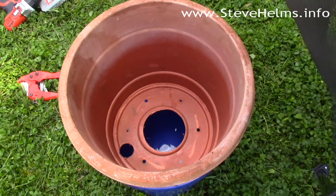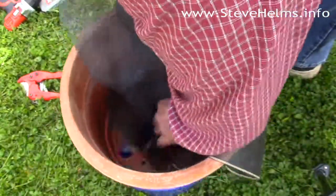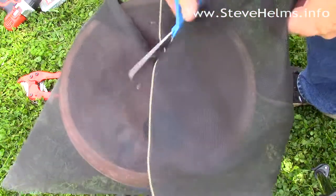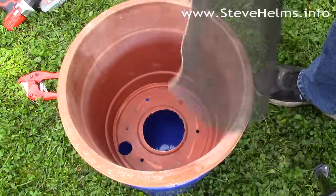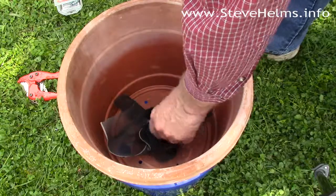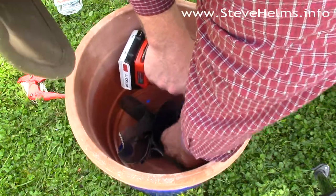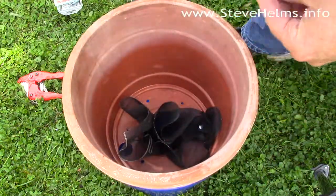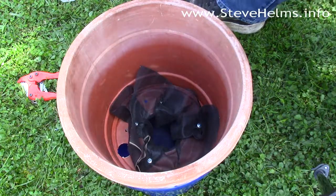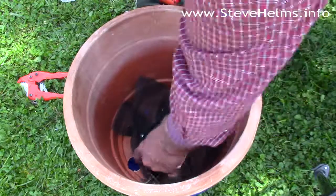Quick side note: I didn't have a second cup, so I thought about what else I could use for wicking action — and I decided to use some screen material I had lying around the house. I'll take this, cut the excess off, and we'll see how that works. To keep it from falling in, I just use some simple lath screws, then cut off the excess where the PVC pipe is going to go.